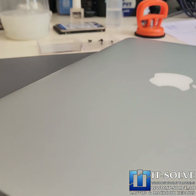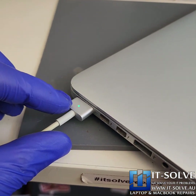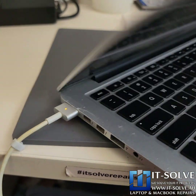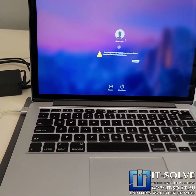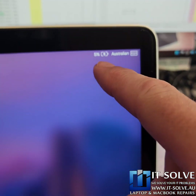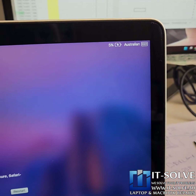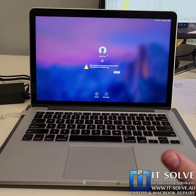We also replaced the customer's charger because they were using a counterfeit one. We can hear it turn on and load up — and there we are, the MacBook repair is complete. It's charging as expected; the battery went from zero to five percent already. The system is ready to go, fully serviced.